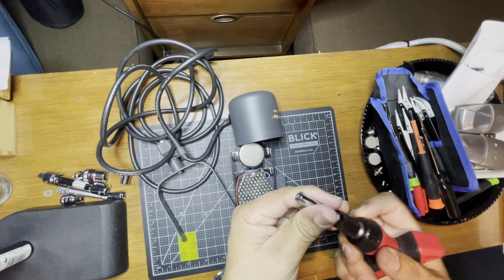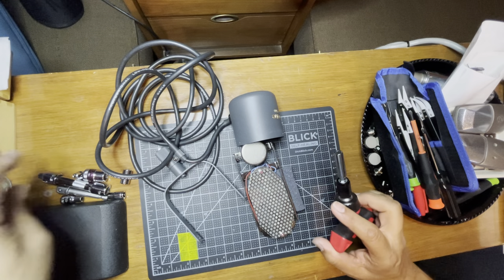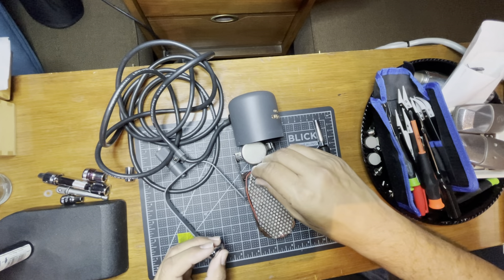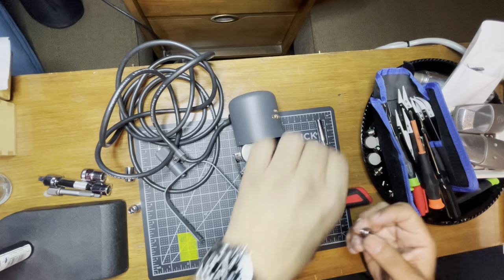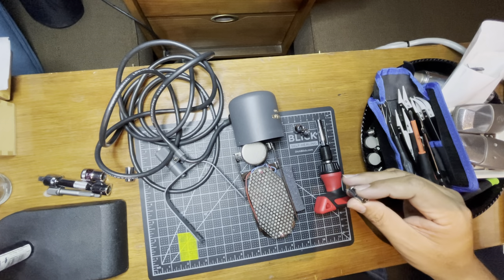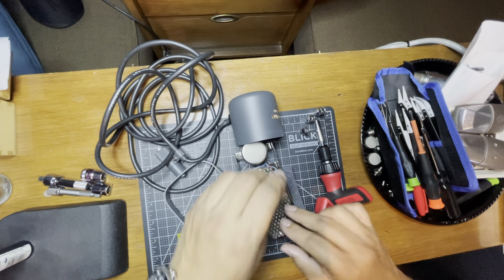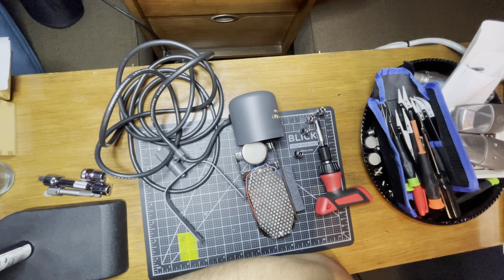We're going to take out these two bolts to access the ribbon. First we have to find out what ratchet size we're going to use — I don't remember, I usually have these marked but it's been a while. Doing some testing here. Those ones are not doing it, that one's too big. Let me go through my box and see if I have the right one.